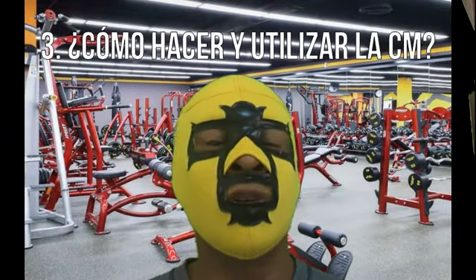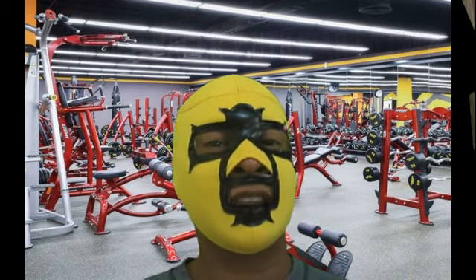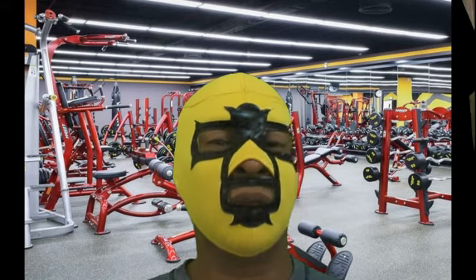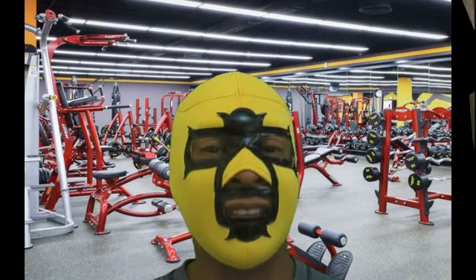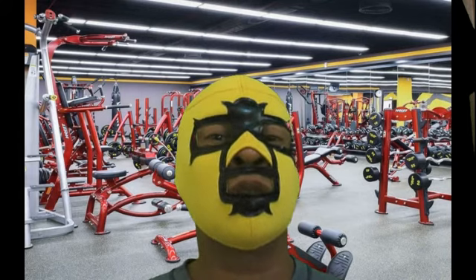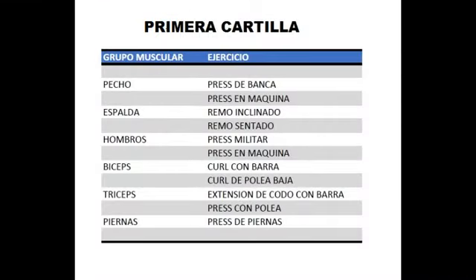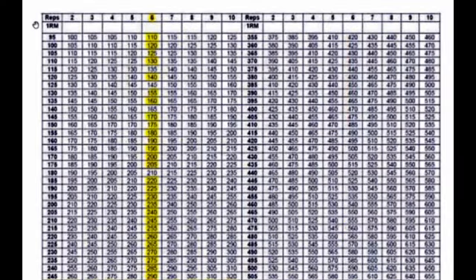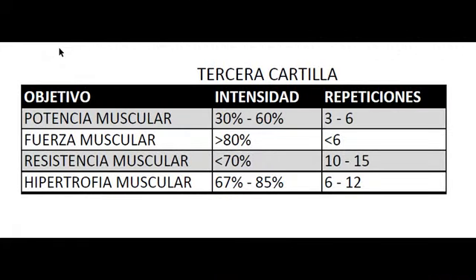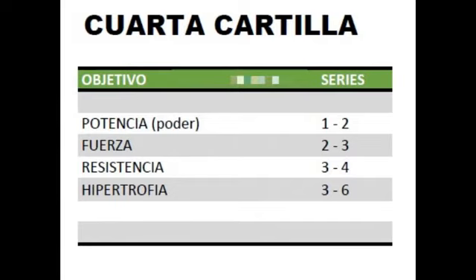Para contestar la pregunta número 3 — ¿cómo se hace y de qué forma se utiliza la medida de la carga máxima? — vamos a decir que tenemos bastantes métodos, pero utilizaremos el método más sencillo: usar cartillas. Para nuestro caso, utilizaremos 4 cartillas. Esta es la primera, esta es la segunda, esta otra es la tercera, y por último, esta es la cuarta cartilla.